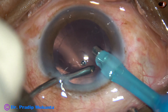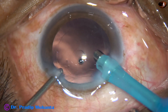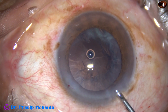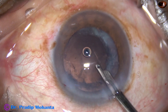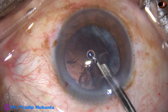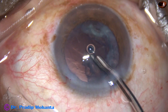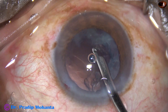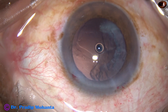Now you can use the cap-back mode and do polishing of the posterior capsule. This is another case — remove the sub-side port cortex and you can remove the cortex for about 180 degrees by the Simcoe very easily.